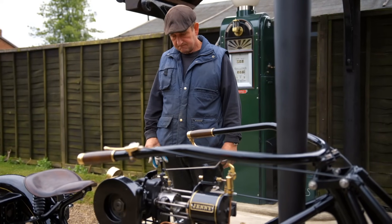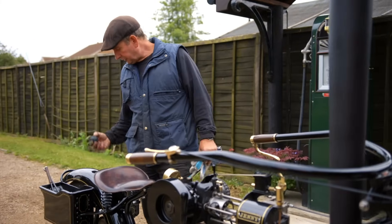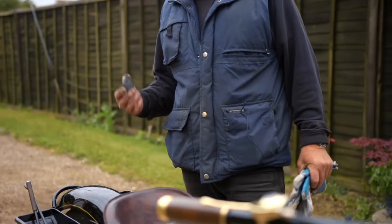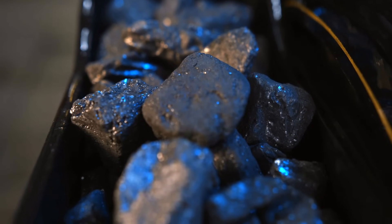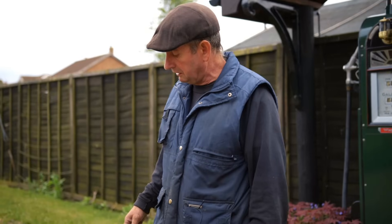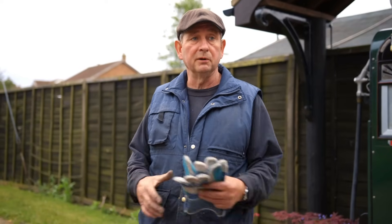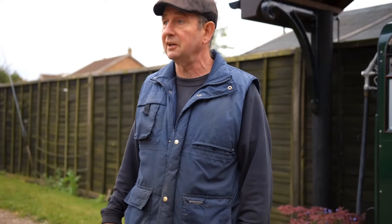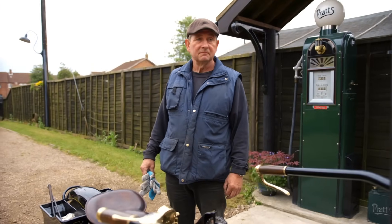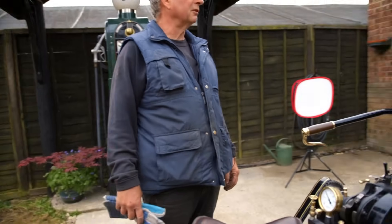Do you need to use any special type of coal? This is small anthracite lumps, just from the local coal man, nothing special. You can use Welsh coal — they say that's the best but obviously it's more expensive and harder to get hold of. This is fine; it takes a bit of getting going, you need plenty of sticks and paraffin to get it started, but once it's going it burns with no smoke, so it's all nice and clean. A smokeless, environmentally friendly steam cycle — keeps everybody happy, you don't upset the neighbours.